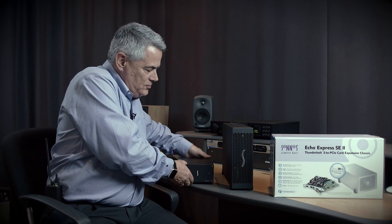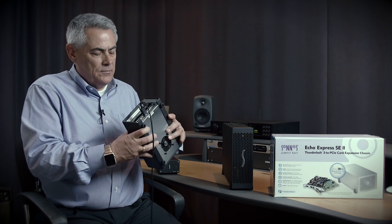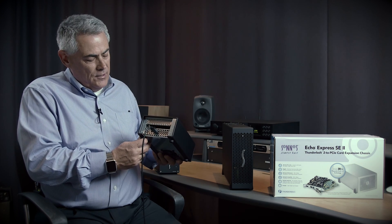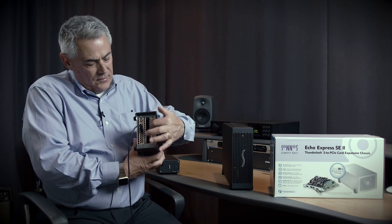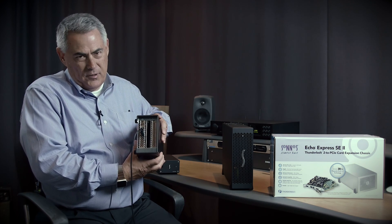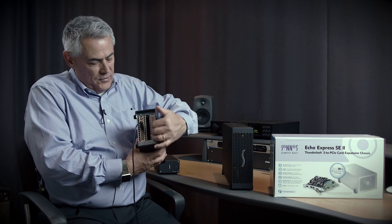Its sister chassis, also a single-slot chassis, is the Echo Express SE1. This chassis will support one full-height, half-length PCIe card, and it has a double-slot space to allow a double-wide card or a daughter card — like the RME MADIface FX card or a Blackmagic DeckLink card — to fit in here nicely.